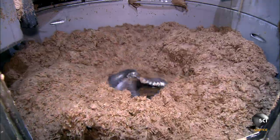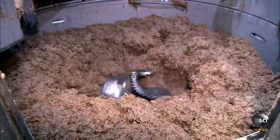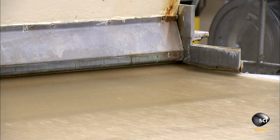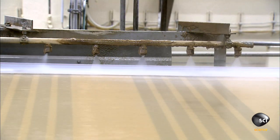The materials go into a machine called a pulper, which works like a giant food processor. A paper making machine then spreads a one-inch layer of pulp across a wire mesh belt, where the pulp forms a soggy sheet of paper.